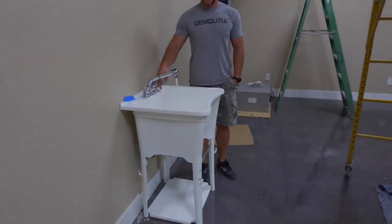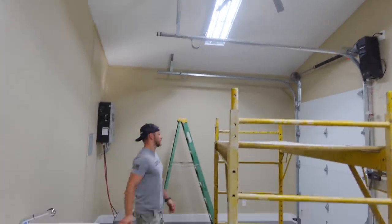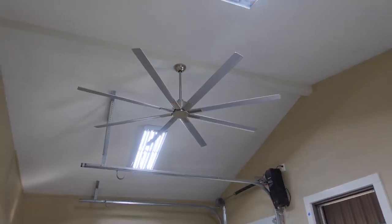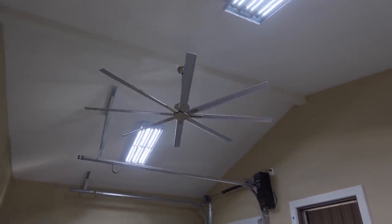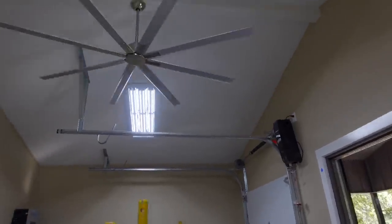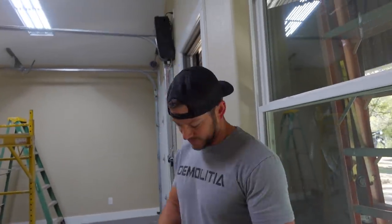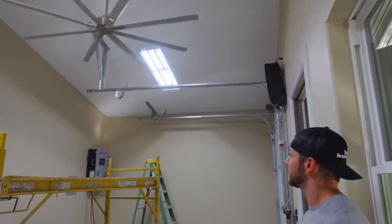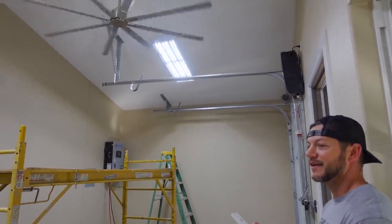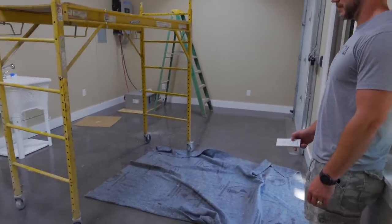We have a sink. Look at that — nice. We have a fan, check out that fan. Can you turn it on? There it goes — it's going to start moving. How do you adjust the speed? You want to go full speed? Power of six — nice. There it goes, oh yeah, I can feel it. It feels good in here, dude, this is sweet. And look at the floors — look how good those floors are. Beautiful.